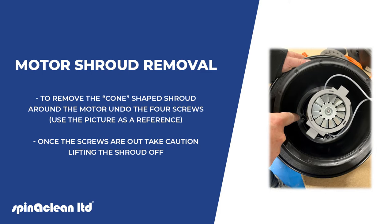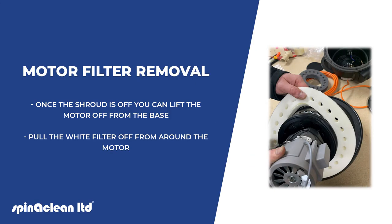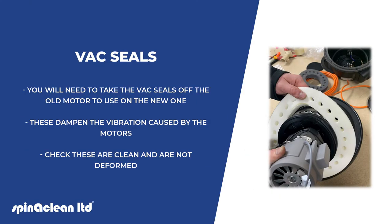Once the screws are out, take caution in lifting the shroud off. Once the shroud is off, you can lift the motor off from the base and pull the white filter off from around the motor. You will need to take the vac seals off the old motor to use on the new one — these dampen the vibrations caused by the motor. Check these are clean and not deformed.